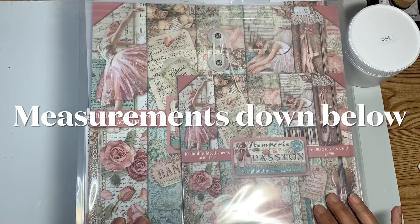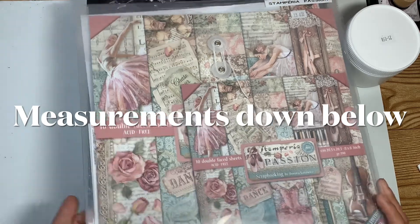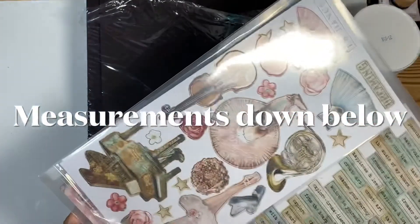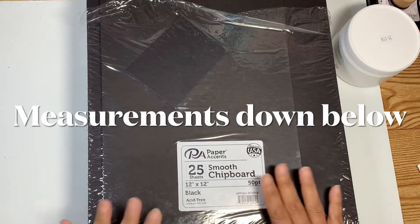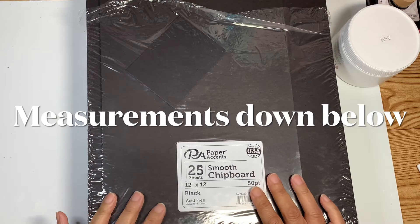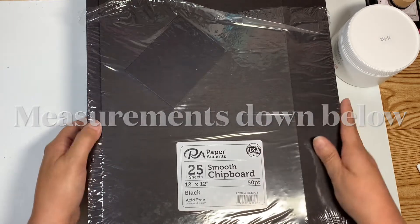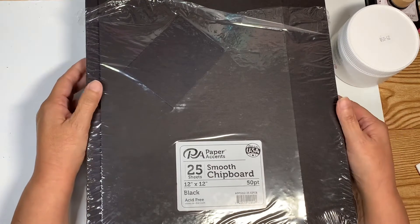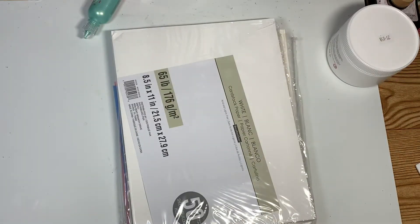I am going to start working with my Stamperia Passion that I have been itching to work with. That is the paper I am working with. I am using some of the chipboard — I got this in my design team package and this is a pretty thick chipboard, so I'm going to use that.